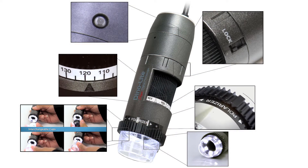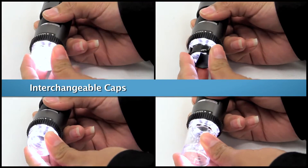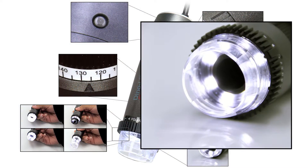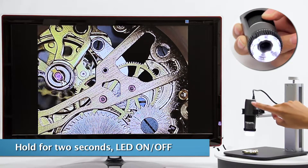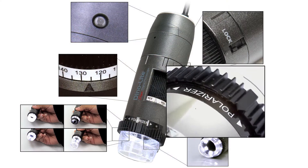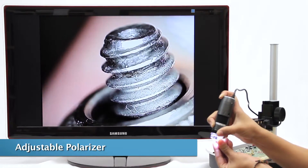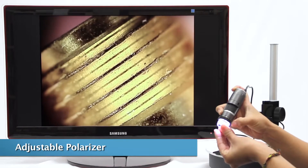Here are some of the hardware features. Included are various interchangeable caps that increase viewing options and effectiveness. The Microtouch button controls the 8 LED lights. The built-on adjustable polarizer provides more clarity and reduces glare on reflective surfaces.